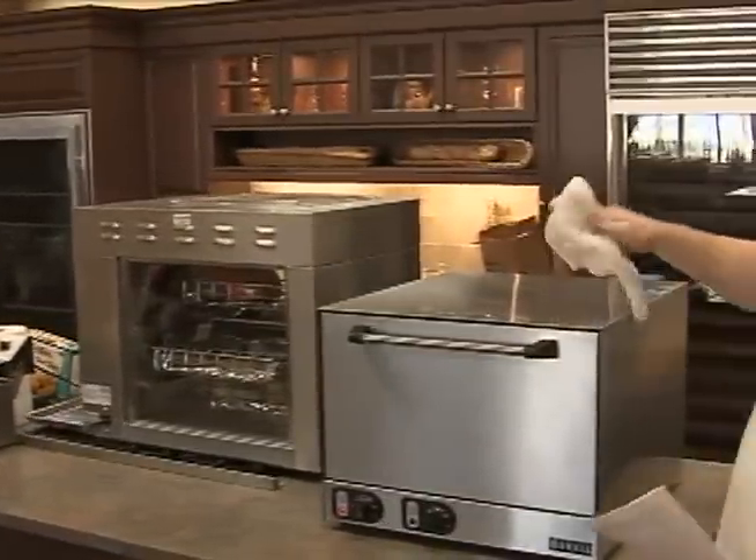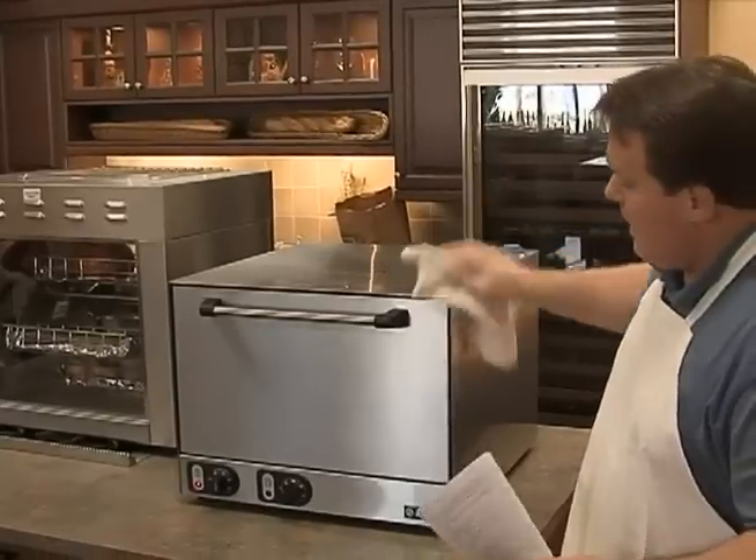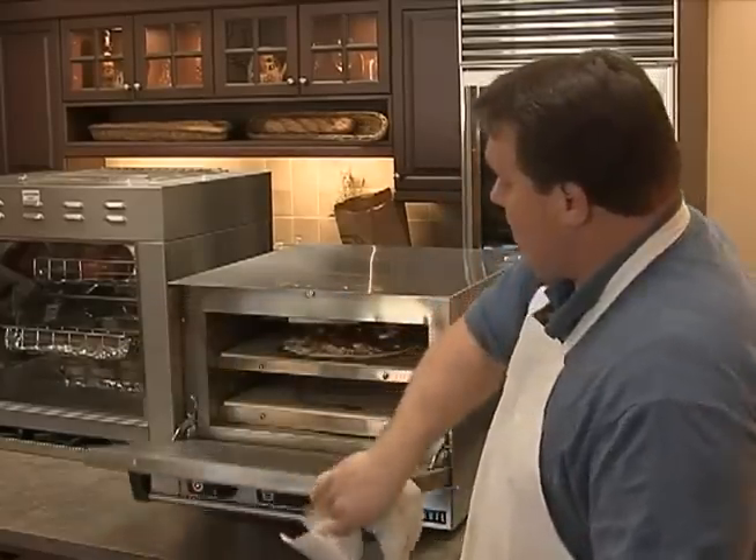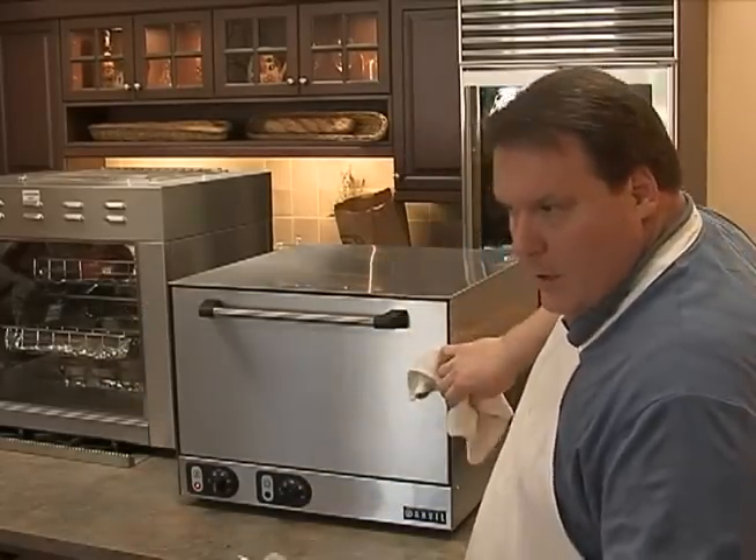Once again, to clean up: basically shut it off and wipe down the interior surfaces. Any stainless surfaces clean with stainless cleaners. The interior of the door and the interior of the oven you can use oven cleaner.